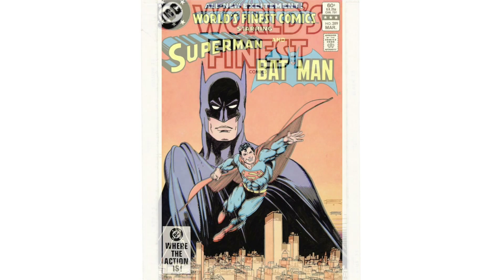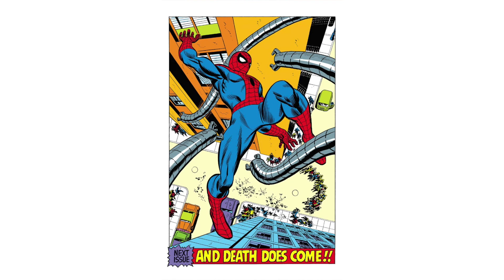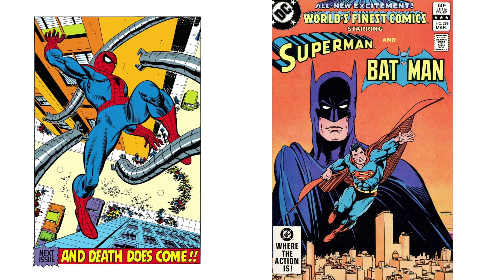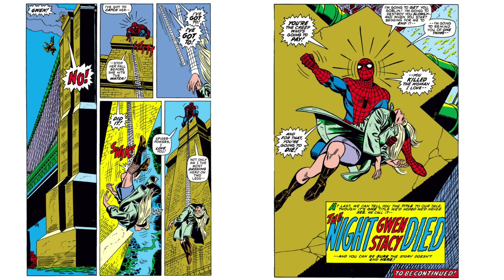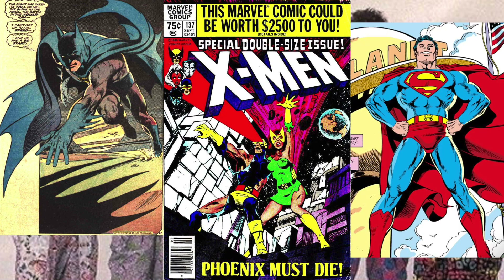This is a contender for the best cover of all time in my book, and here's one of the best splash pages of all time. Both of these are by Gil Kane, and he's rare in my opinion because he started out way back in the 40s, did iconic 60s issues like the death of Gwen Stacy, and then in the 80s he was still able to hang with the new wave of Neal Adams, John Byrne, and George Perez by doing stuff like this.